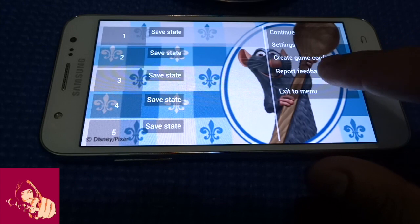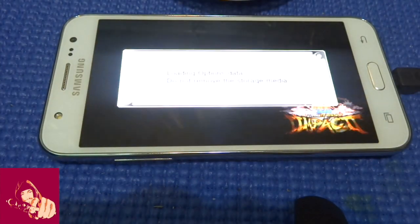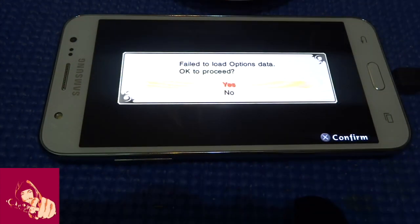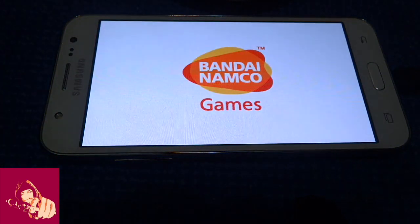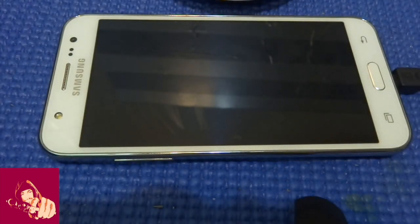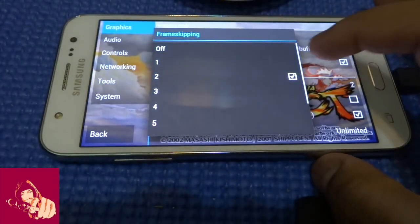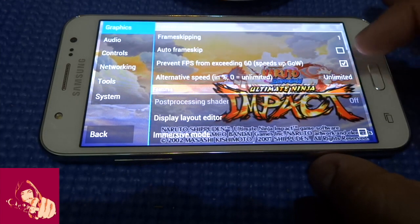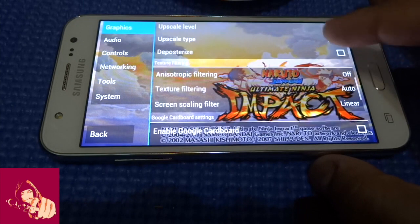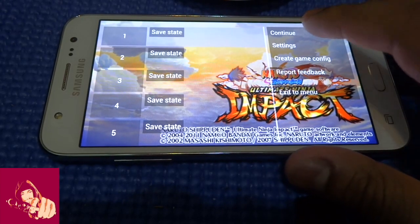Now I'm going to play a different game. Let me exit from here and go to games again. There is a bit of lag so I'm just going to change the settings again to see if there's a difference.